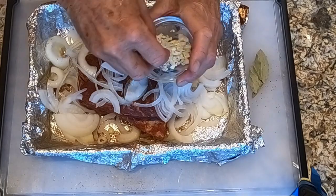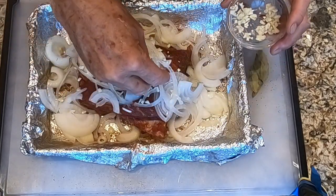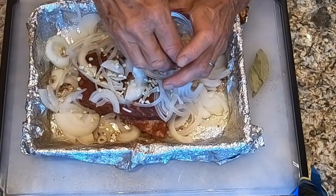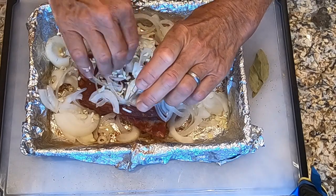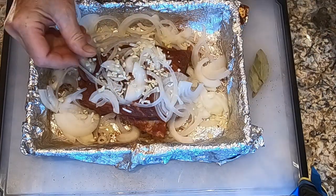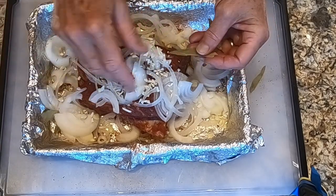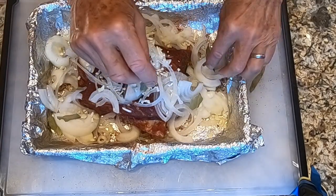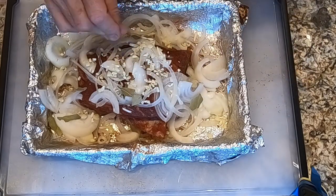We're going to do the same thing with the garlic. Then the bay leaves — I'm breaking the bay leaves up a little bit so that the pieces can get scattered around with the onions and the pork.